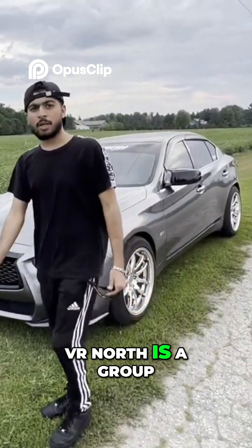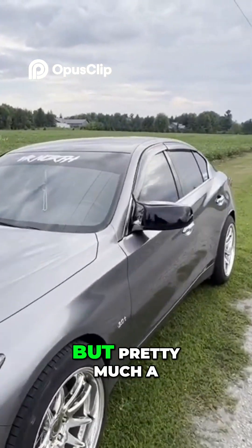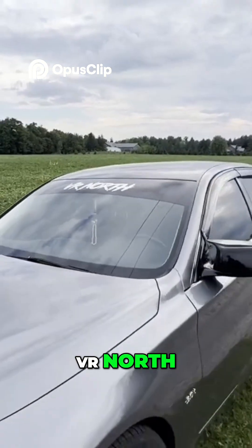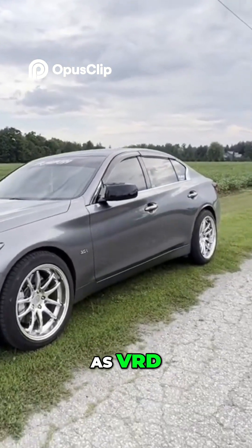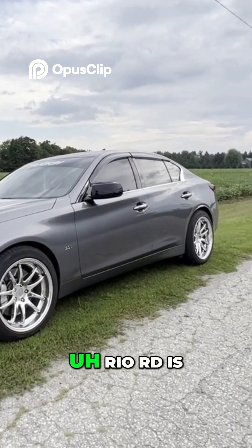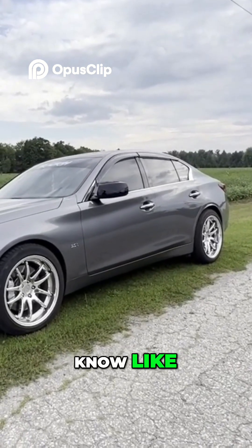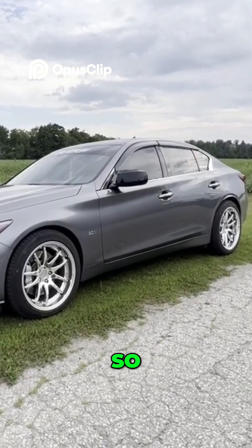VR North is a group — I don't know if you guys know, but a lot of people know about VQ North and VR North. VR North is centered around the VR30 motor. It's basically a club, like how 2JZ and RB26 have their communities — this is the VR30.